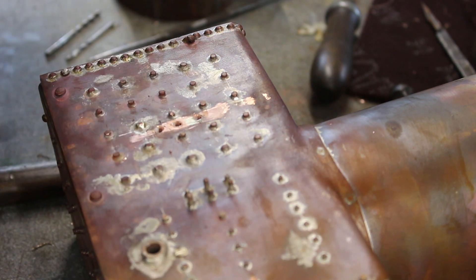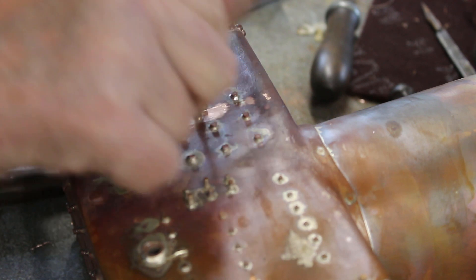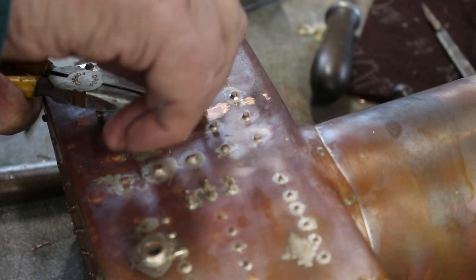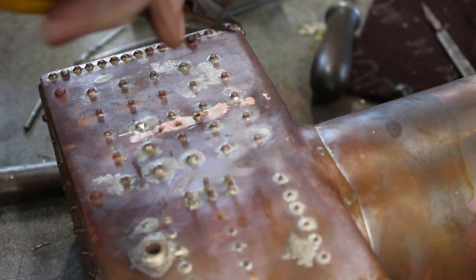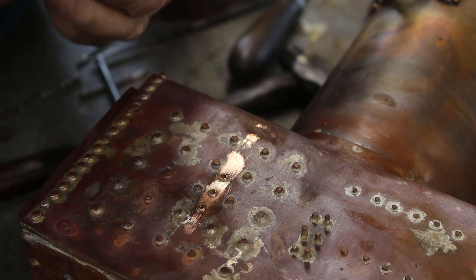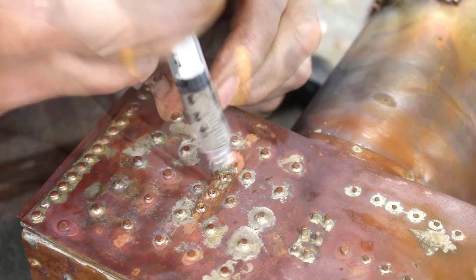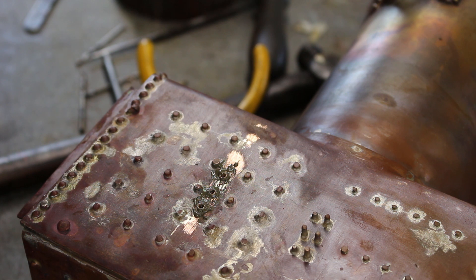A bit of flux in the holes. I'm going to give some solder paste a try. We'll take it around the back and put some heat on.